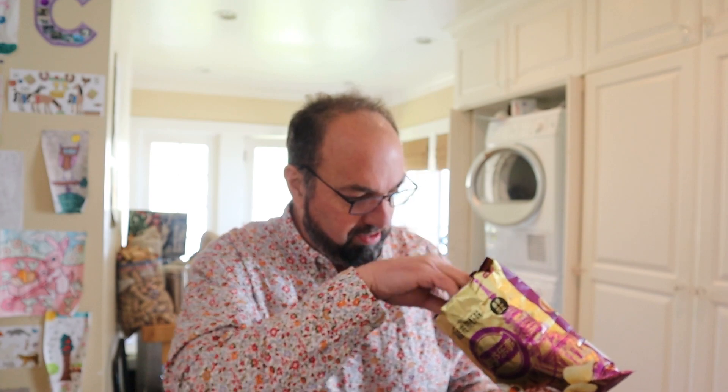Definitely does have kind of a peppery, shrimpy smell, which is nice. Typical Lay's. Kind of thin.